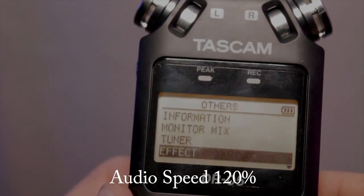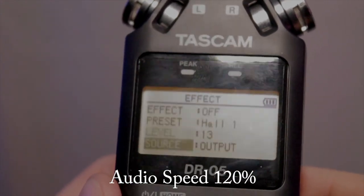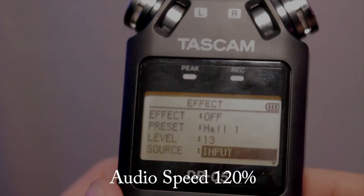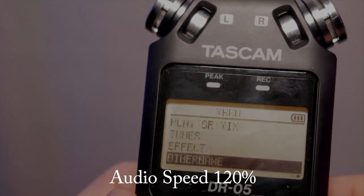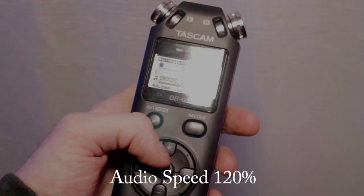The Tascam DR-05 — I really recommend getting this device. I got it for about $87; it was on sale for $79.99 plus tax, and I got it at Guitar Center. You could also find these online pretty cheap. I think there's already another version of the Tascam DR-05 that was just announced, and those are also for sale. I'll leave links for both versions in the description below.